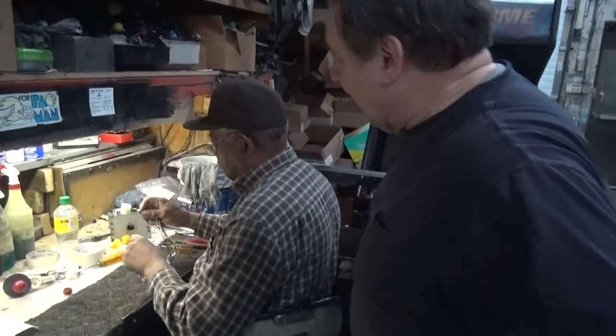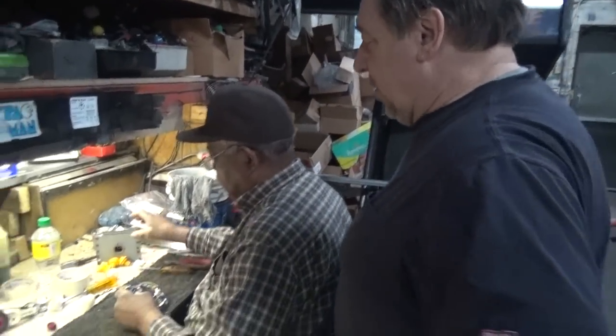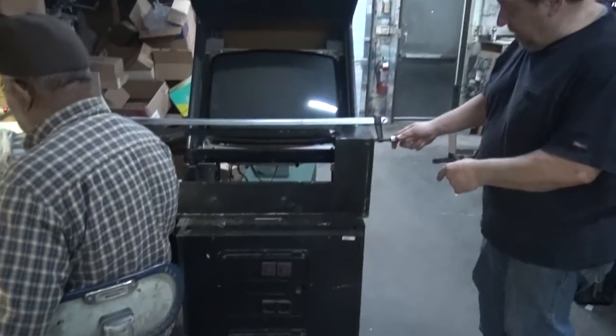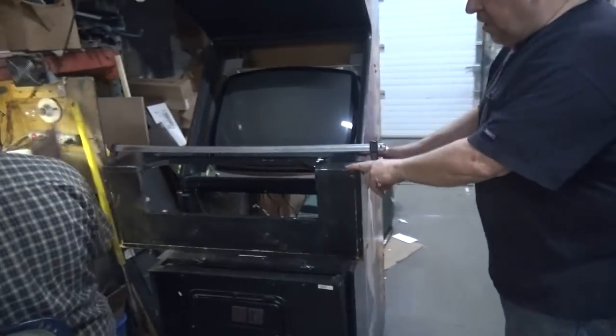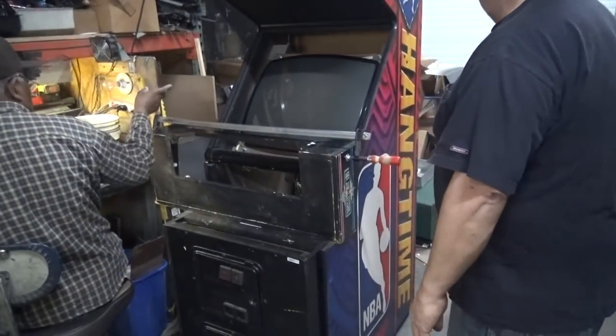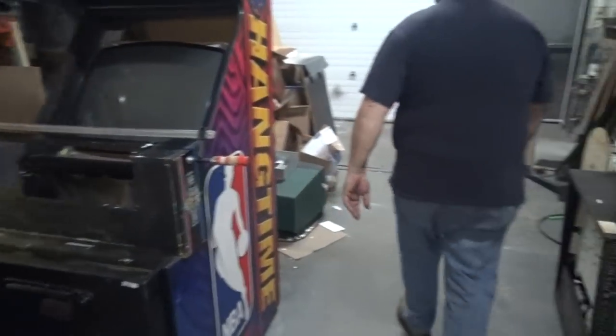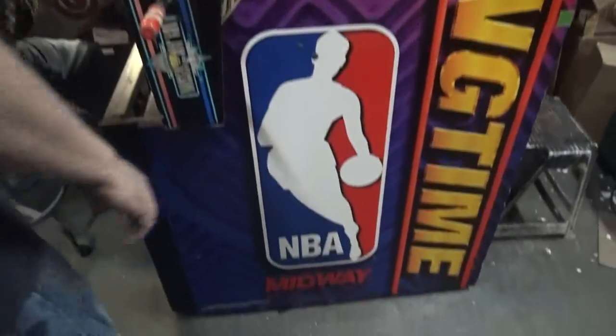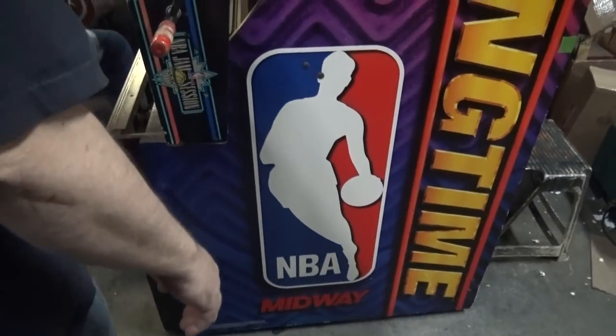Hey Wallace, I see you are working on a joystick and the MBA Hangtime is coming along. Re-glued. Control panel is over there. That's a control panel or something — that's a different one. Working on this Hangtime. Really nice dedicated Hangtime.